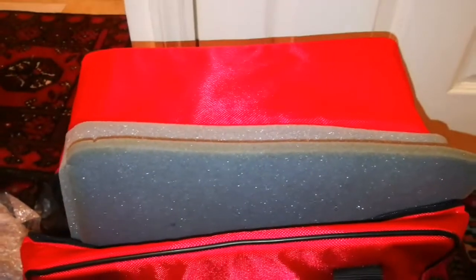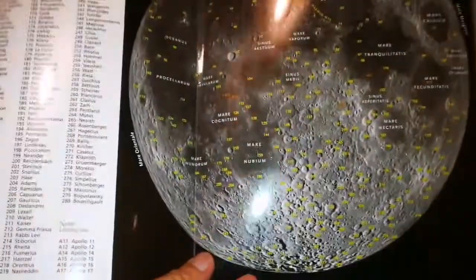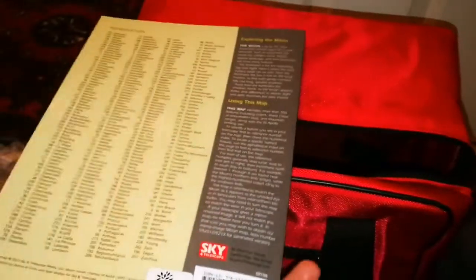There are a lot of goodies inside. It's the moon map! A laminated moon map — to take to the field. Lovely.